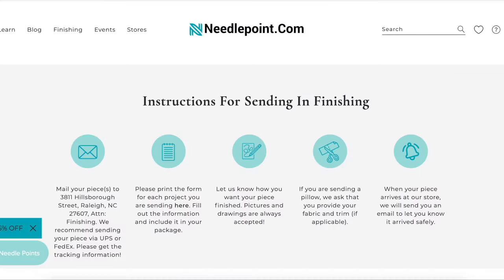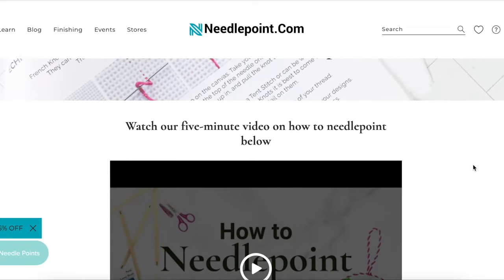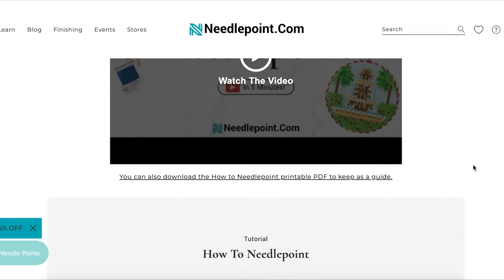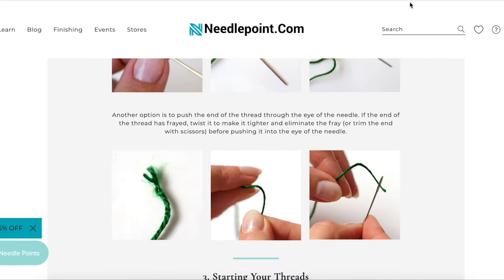Needlepoint.com is loaded with resources, products, and things. If you are interested in needlepoint and getting started — or getting back into needlepoint — they have how-to videos on their website and on their YouTube channel. I'll put links to both of those in the description box down below. They also have step-by-step tutorials and things like that.